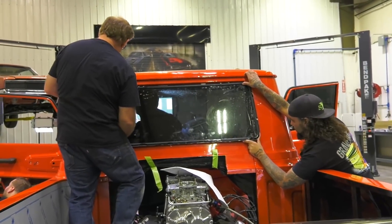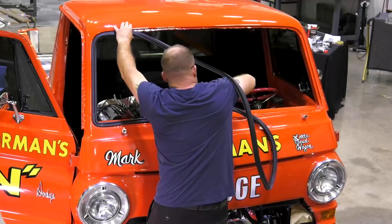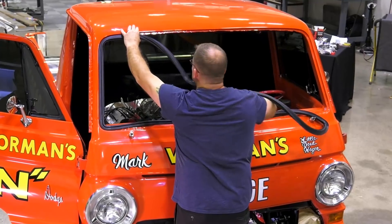With these back glasses, you don't have to urethane them in. They just really set into place and the molding holds it into place, so therefore we can just do it ourselves. Back glass is in, looks great. We had it tinted, so we can move on to the next step. The windshield installation — way past my pay grade. That's very, very precise work.